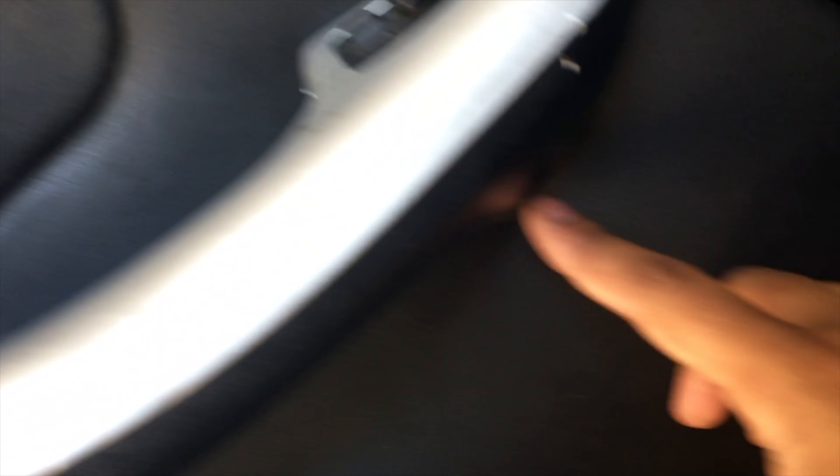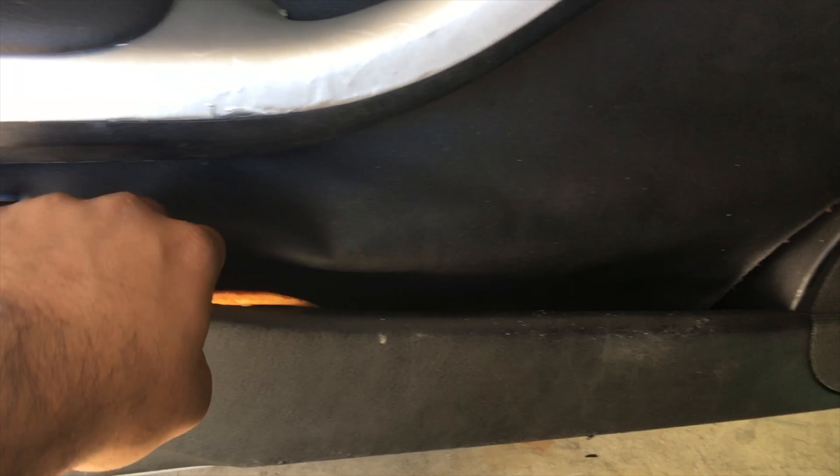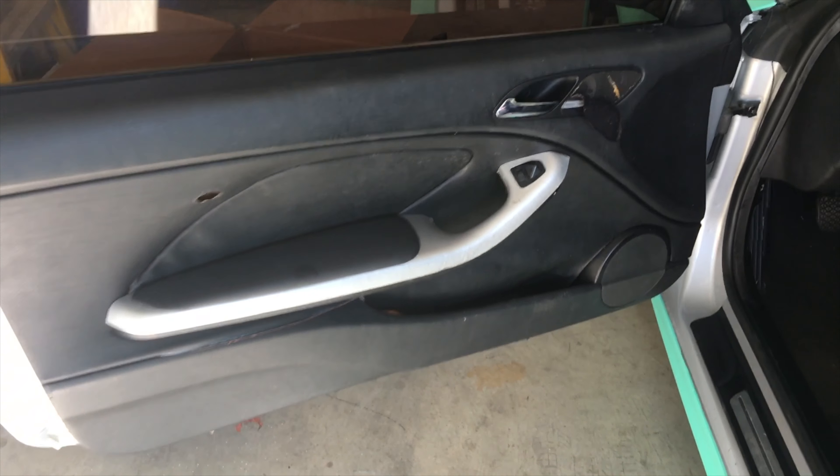First thing we got to do is remove this door panel so we can put the new one on. There's just going to be one screw here, another screw down on the bottom, one more here, and one more here. The last one is going to be where the airbag is. As you guys can see, this door panel is literally disgusting and worn out, and I just want to make this look a lot cleaner.